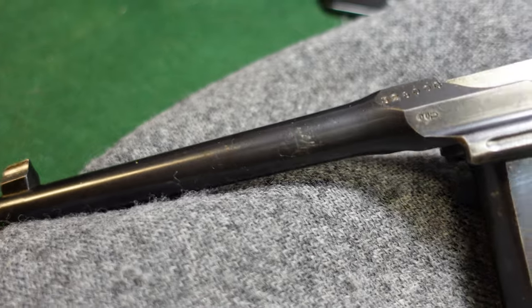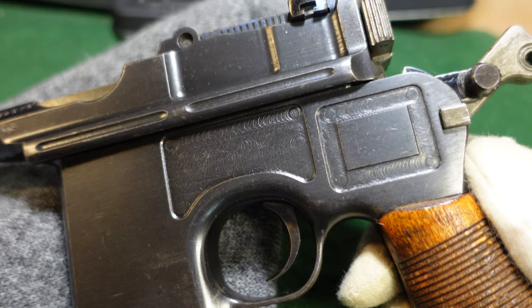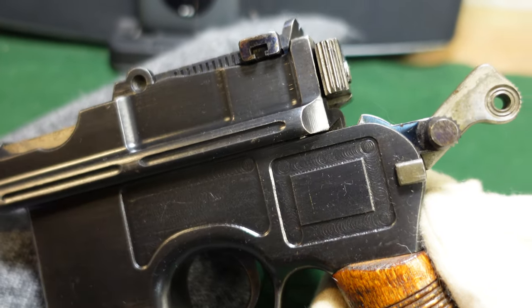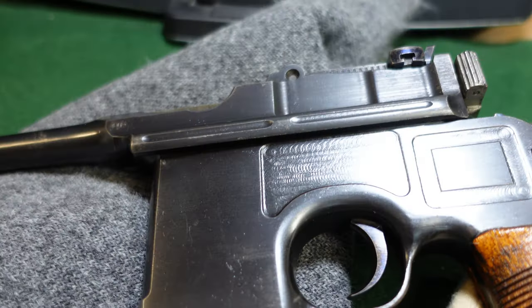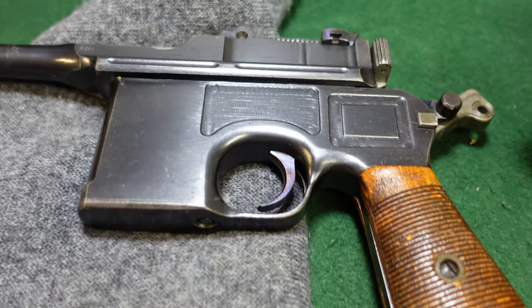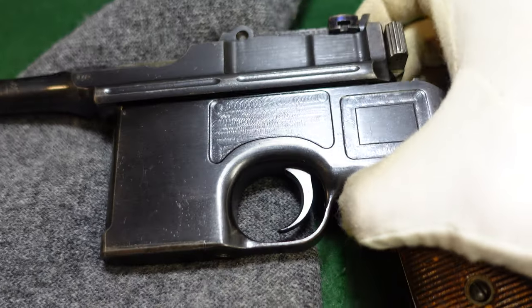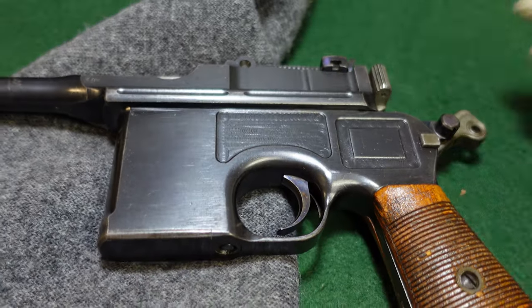This one is just a veteran of World War I that is in excellent overall condition. I hope you've enjoyed taking a look at the Mauser wartime commercial. If you have one of these, I'd love to hear about it — like, subscribe, comment, all those good things, and we'll be back with more videos. Thanks for watching.